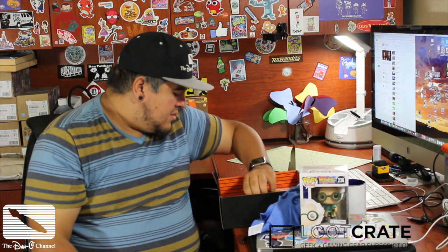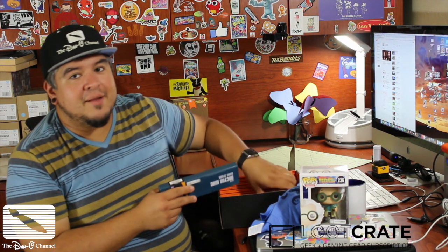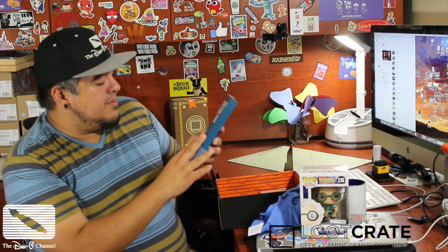Of course, every month comes with a button. This one's got a flux capacitor on it, and it is the October 2015 Time Loot Crate button. What else do we got? There's a really cool item in here that I'll get to last because I think it's going to be the best.